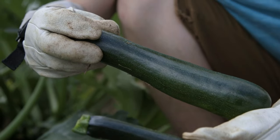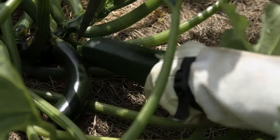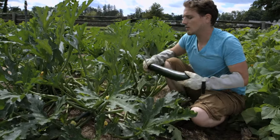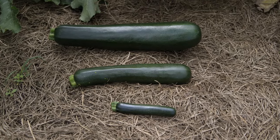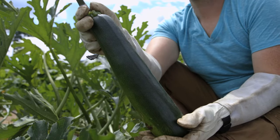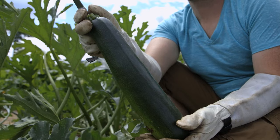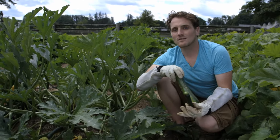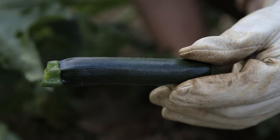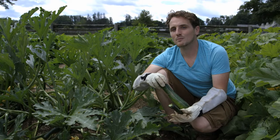They will grow larger than this, like I have this example back here. However, the more zucchini that you let stay on the plant to reach this size or longer, the less productive your plant is going to be. Whether you harvest zucchini at this larger size or, more ideally, at the medium or smaller size, just pay attention to your beds every couple of days and harvest as much as possible to keep your plants producing abundantly.